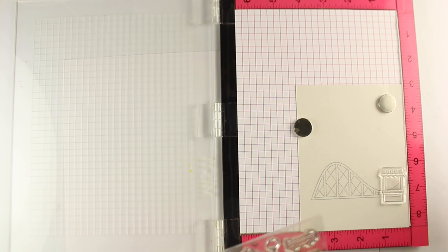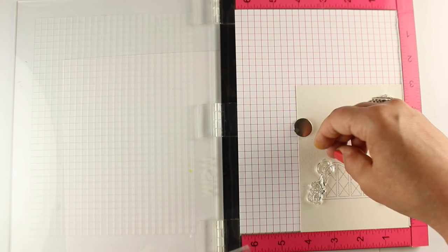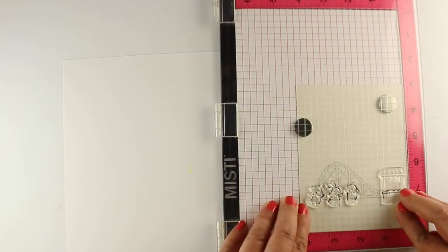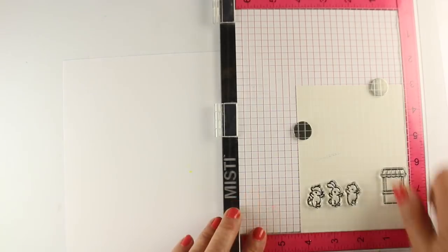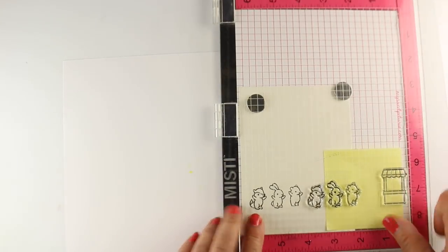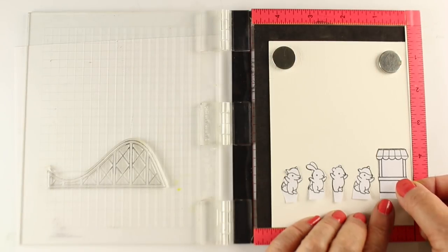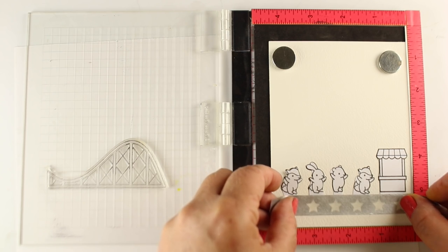I have the acetate down and I'm lining up all my little images. I wanted a row of little guys standing in line. I played around with whether they would hold things or not, but that seemed like way too much masking so I ended up not doing that. I stamped three of the critters, left space for one more, using Lawn Fawn's Jet Black ink and Arches Cold Press watercolor paper. Then I moved everything over and used a post-it note to stamp one more fox. I have two foxes in line, then I got out my Eclipse tape and made masks for each one.